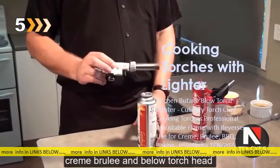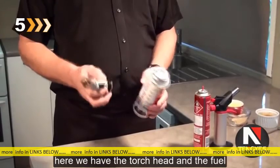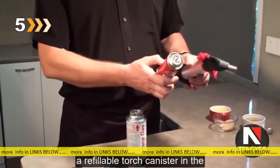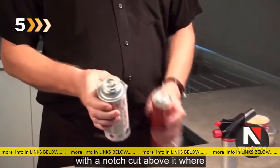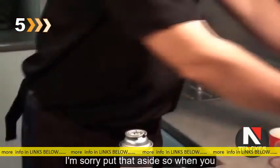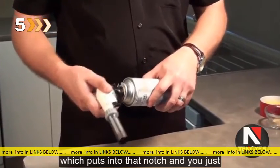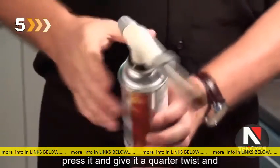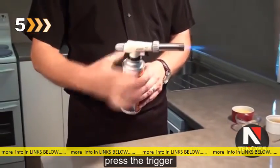Crème brûlée and low torch head — here we have the torch head and the fuel canister. You'll see it's different from a refillable torch canister in the sense that the top has a flange with a notch cut out of it, where the other one hasn't, and it's got a very thin nozzle. This one has got a tab which fits into that notch — you just press it and give it a quarter twist. Then you open the fill, press the trigger and away you go.